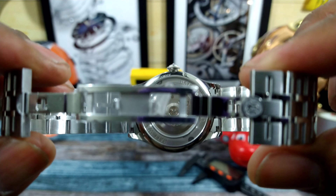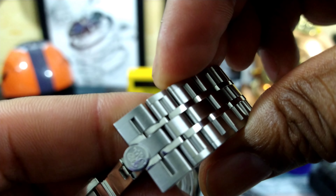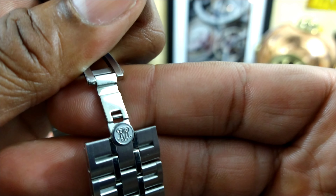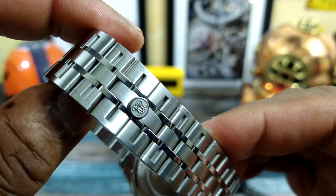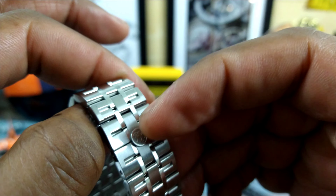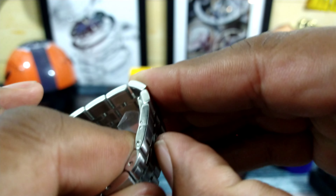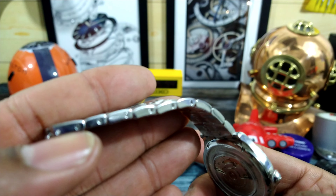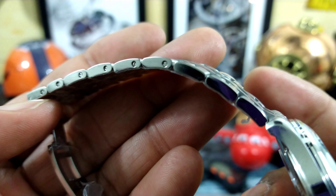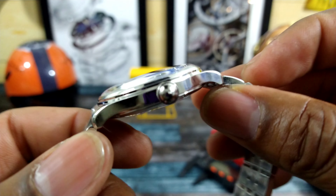You have a pressure clasp with a milled swing arm with the Ball signature RR on there. You close it up and just push it — it closes with a snick — and you can get your fingernail in there to take the bracelet back off, either like that or just applying pressure and it comes right off. The clasp is applied with screws, and you get polished sides with brushed and polished tops. The brushing on the case is excellent.